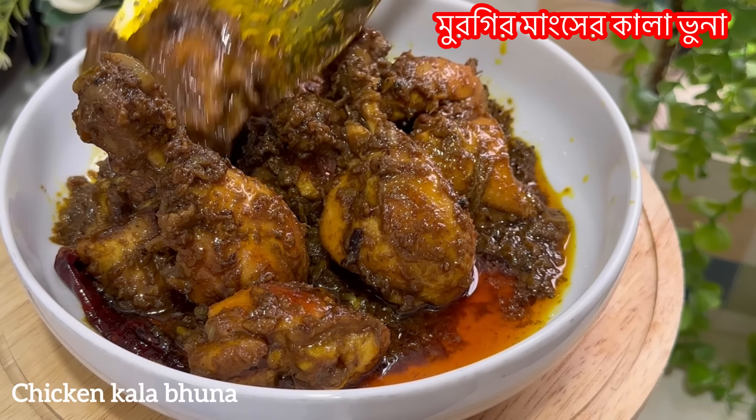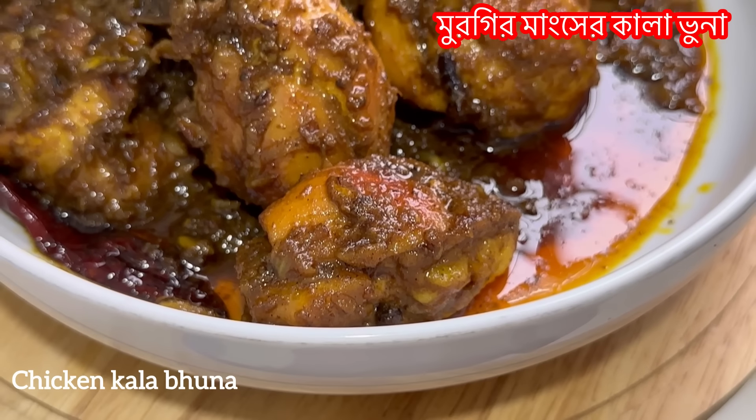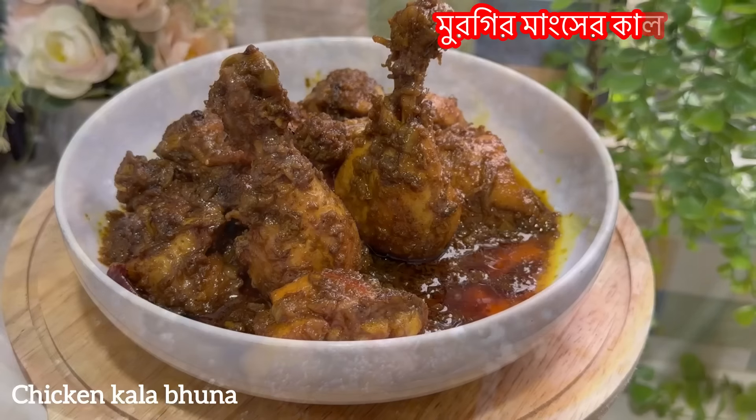We did not expect milk in the recipe. We have our recipes based on the amount of milk — to make milk. How many of us are prepared to see milk?